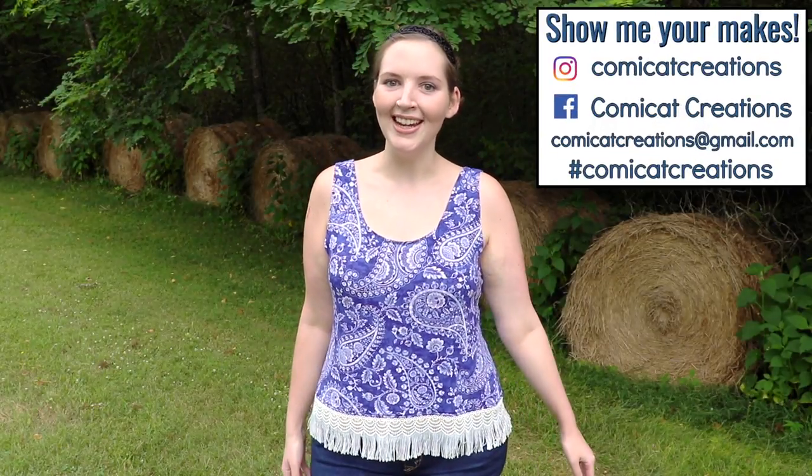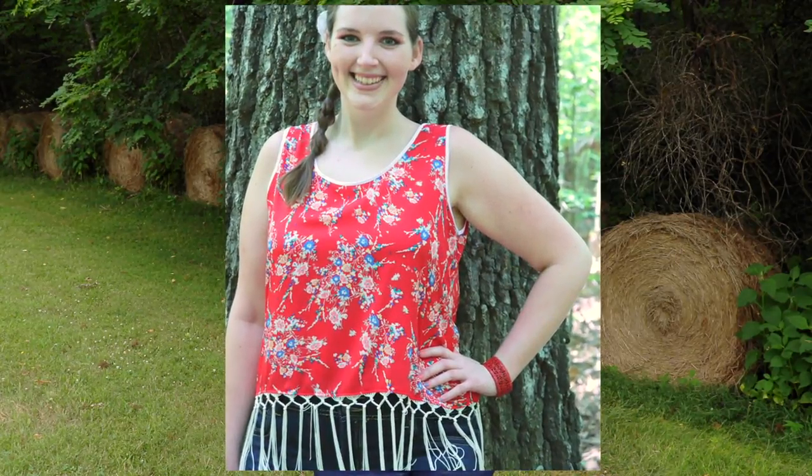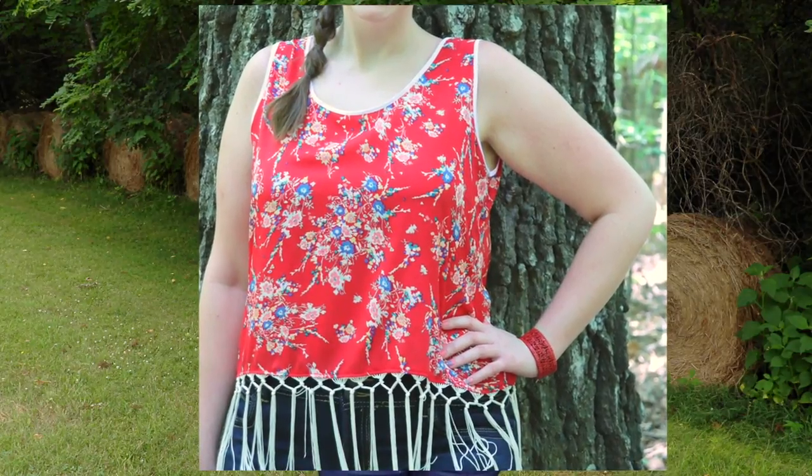Hey everyone! In today's tutorial, I'll be showing you how to sew this tank top with the open back slit and the trim along the bottom. I made this one with a stretch fabric, but I've made another version with a non-stretch fabric, so you can choose whatever fabric you'd like. If you do choose non-stretch, you'll need to cut it a bit bigger so you can get it on and off over your head. I also used bias tape around the neckline and armholes of the non-stretch version to add a nice detail and make it easier to hem. Let's get sewing!